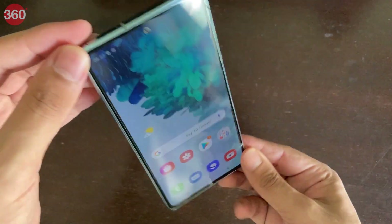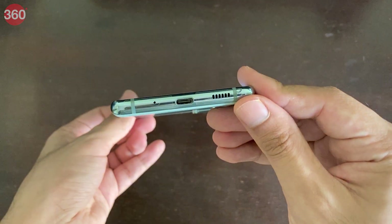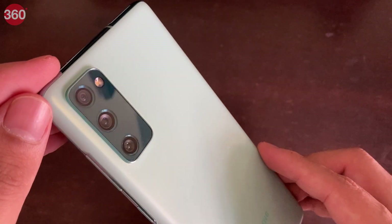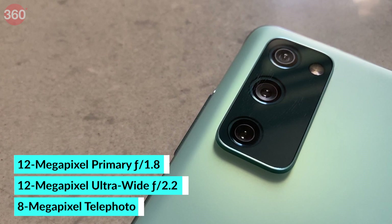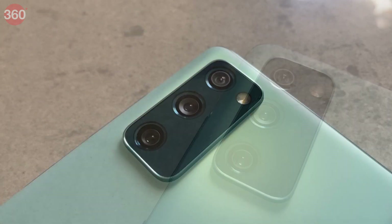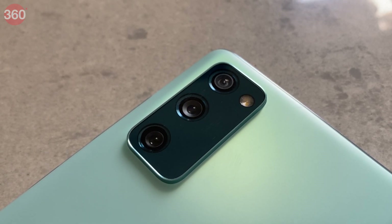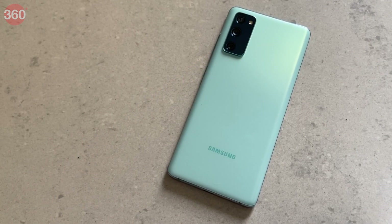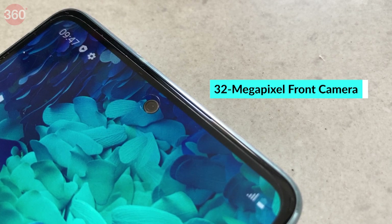This side is completely blank, and we have what looks like the SIM tray on the top, along with a USB Type-C port and a speaker on the bottom. The Galaxy S20 Fan Edition has three rear cameras: a 12MP wide-angle camera, which is the standard one, a 12MP ultra-wide-angle camera, and an 8MP telephoto camera. This telephoto camera does 3x optical zoom and 30x super-resolution Space Zoom, which combines optical and AI image processing. Interestingly, the front camera has a 32MP resolution.